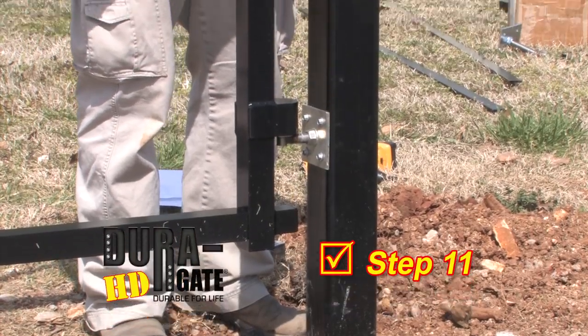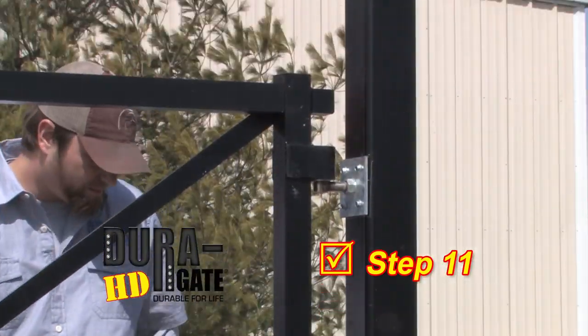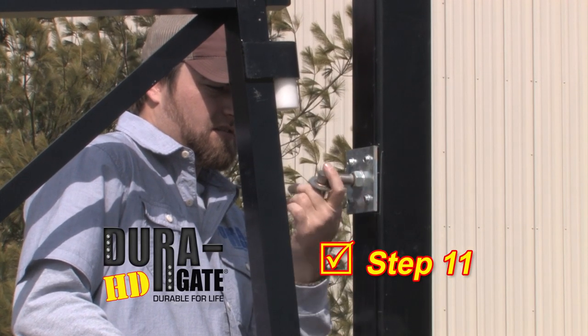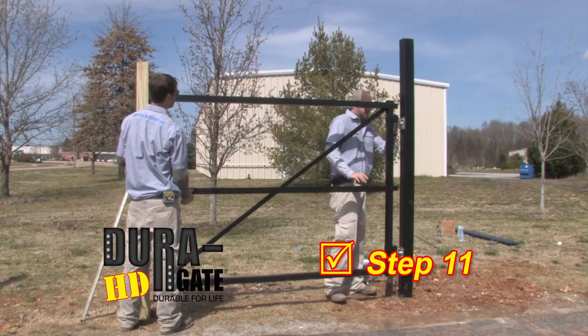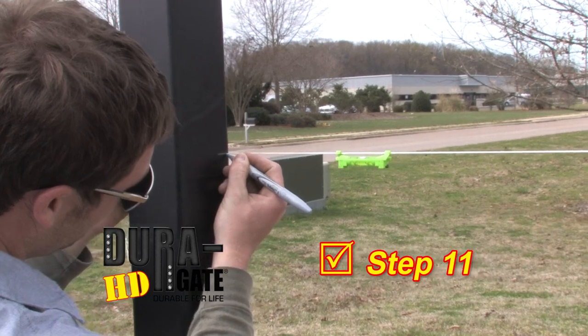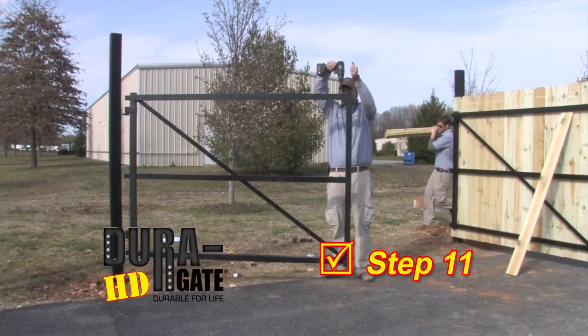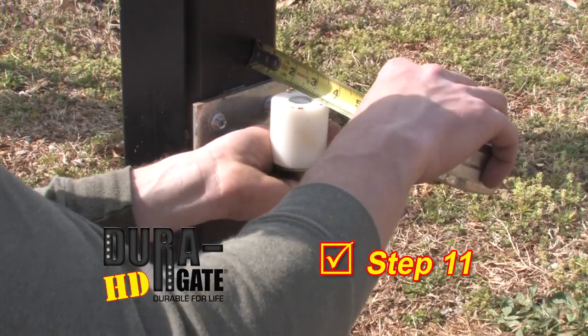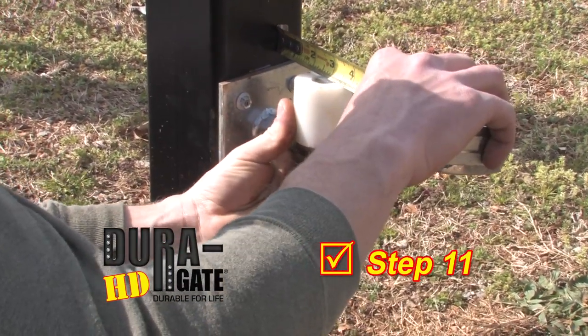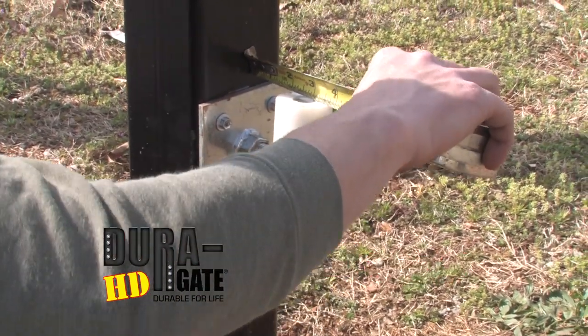Step 11. Simply place the frame back on the hinges. Make any necessary alignment adjustments by removing the frame and adjusting the necessary hinge alignment bolts and replacing. Repeat the process for the other gate frame on the opposite side, making sure it is located level to the other gate and place on the hinges. Make any necessary alignment adjustments by removing the frame and adjusting the necessary hinge alignment bolts and replacing.